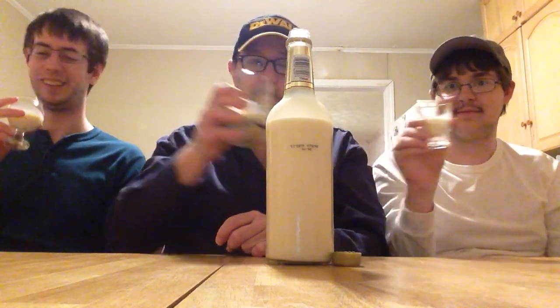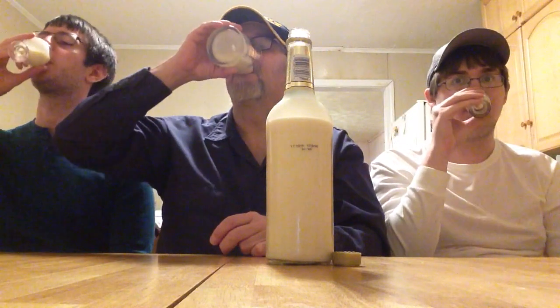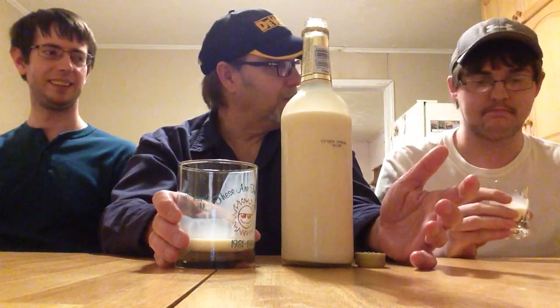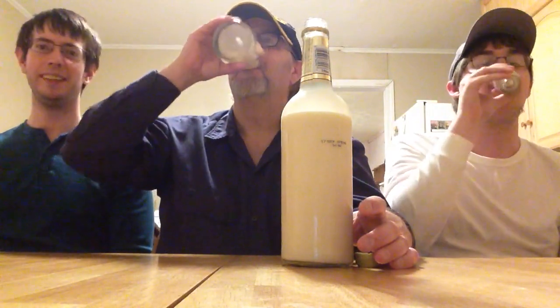Cheers, cheers — here we go. Whoa, man, that's pretty smooth. It is. Wow, that's pretty good. Yeah, it actually is — I was not sure. Take another tug on it, Jeremy. Candy with a bit of burning.